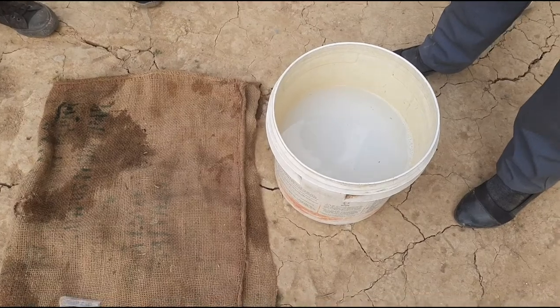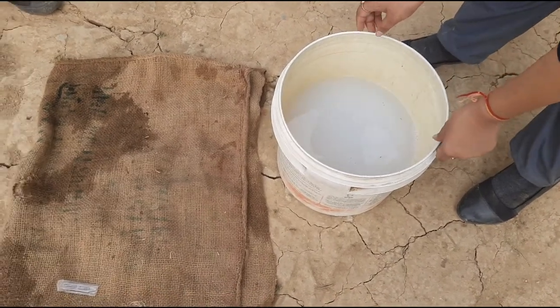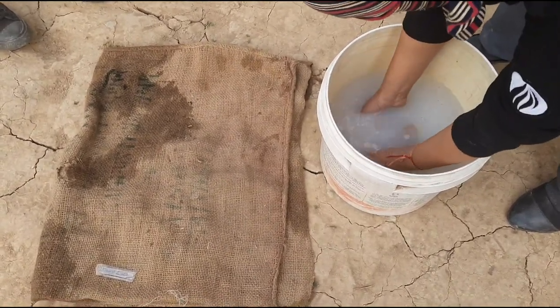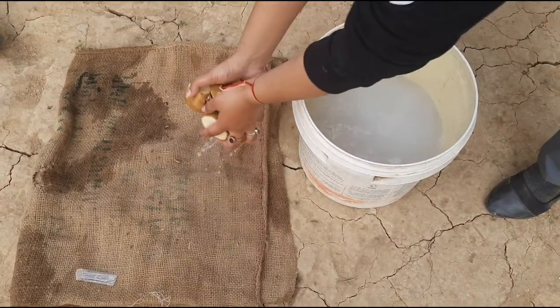15 minutes is over. Take out the seeds and spread evenly.